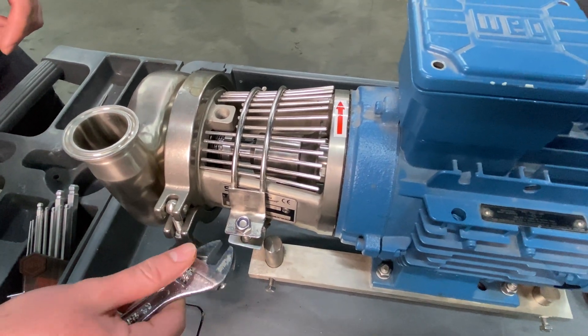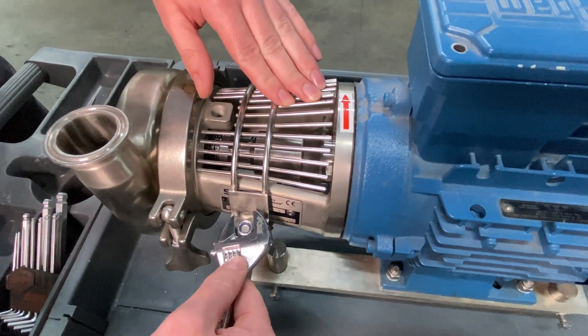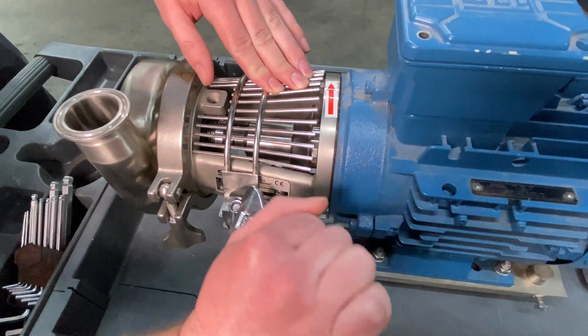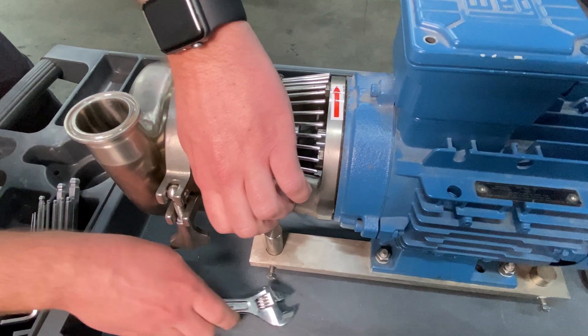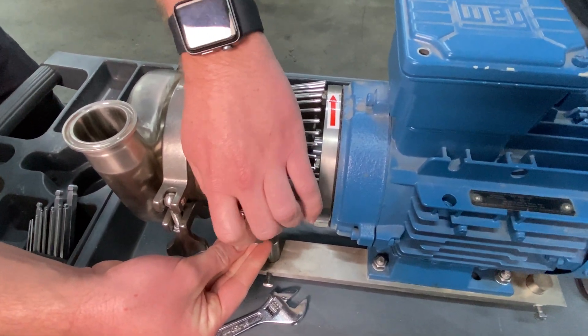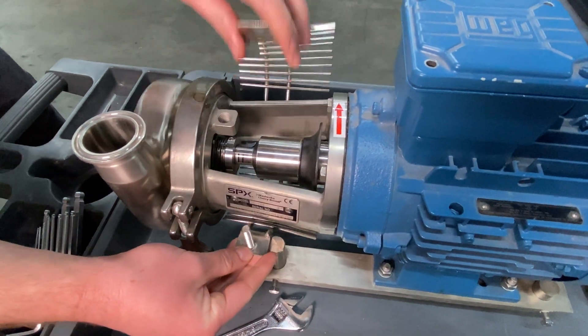The second step is making sure that you are removing the nut on your safety cage. As Zach mentioned earlier, this is just a 13 millimeter lock nut, so loosen it a little bit, unscrew it, and then remove the safety cage.